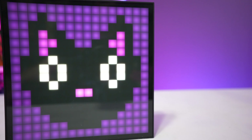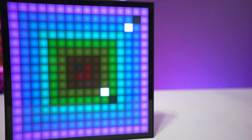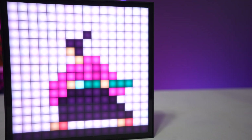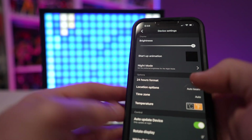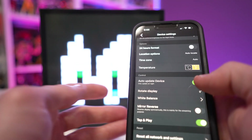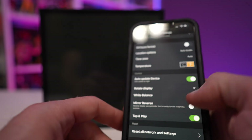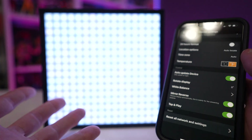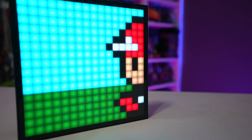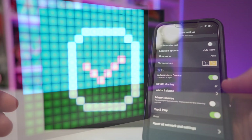In device settings you can change brightness very easily by sliding it up or down. You can set a startup animation — whatever art you want to display the moment it gets plugged in. Night mode turns it super dim so you're not waking yourself up at 2 a.m. with a bright panel. You can also change the time format, time zones, temperature units between Celsius and Fahrenheit, auto-update, and rotate the display. There's also a mirror reverse option — great for streamers who want text to look correct to their viewers on camera.